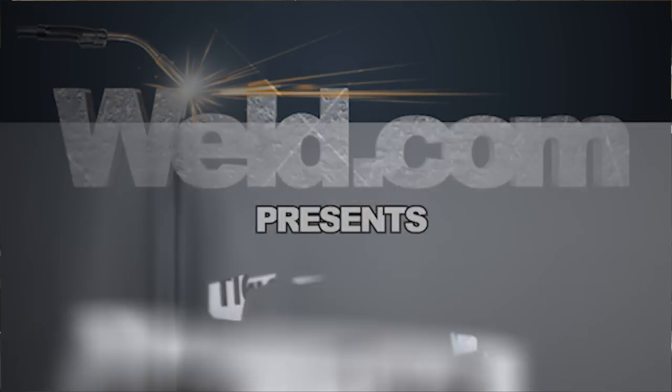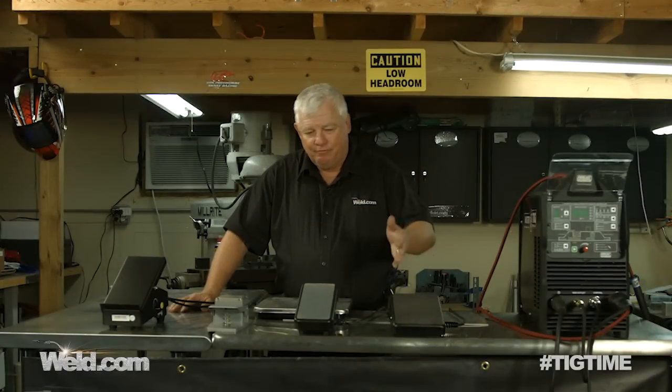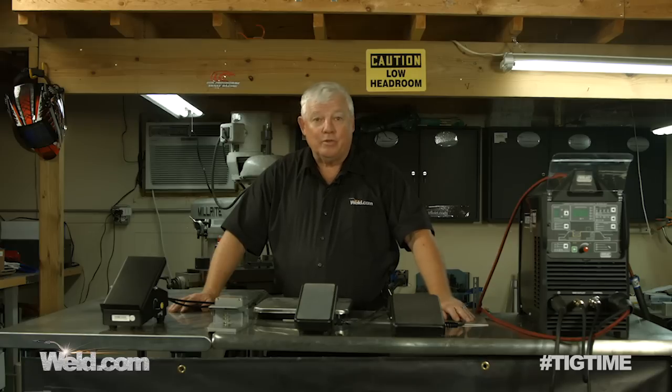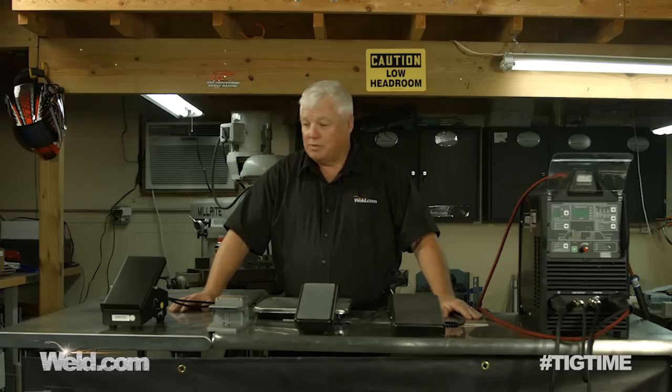Hey, welcome to Weld.com, home of TIG Time. Hi, I'm Mr. TIG, and I have four foot pedals up here in front of me. You're probably wondering, what am I doing with all four? Why wouldn't I just select one and use it? Well, that's exactly what this show is all about — we're going to show you the good, bad, and the ugly of foot controls.